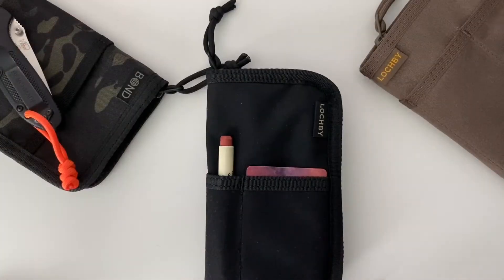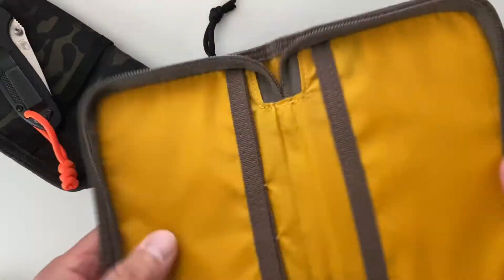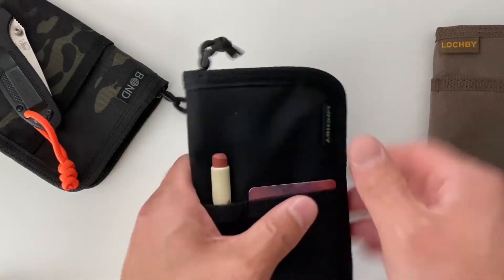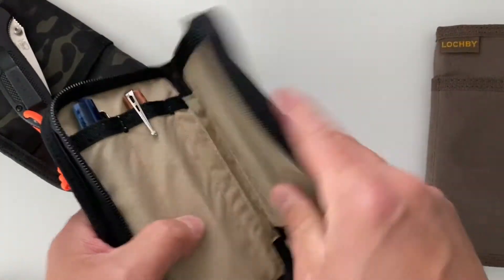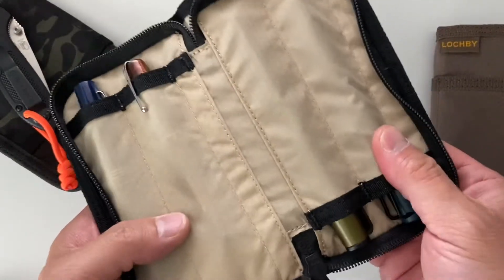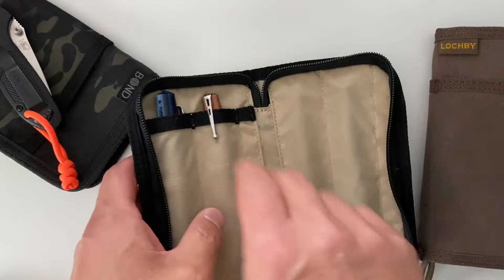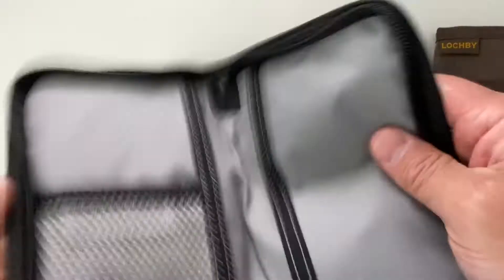One other difference between the Quattro and the Pocket Journal: the Pocket Journal has what I assumed to be a cardboard liner which adds structure. The Quattro is lightly padded but does not have that, which allows you a good bit of flexibility and allows you to really max out those pockets. In this case it's more similar to the old Fawn Travel pocket journal.